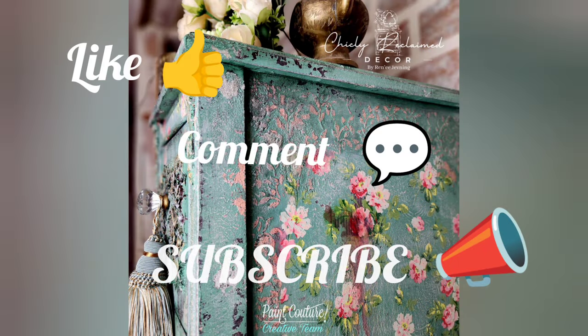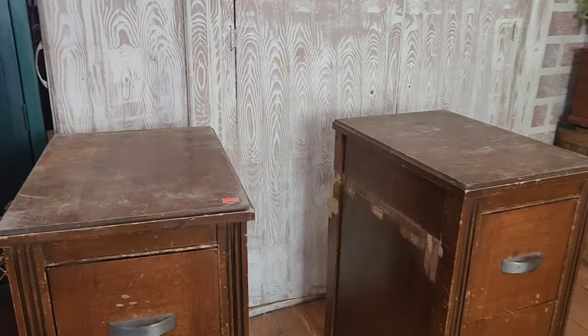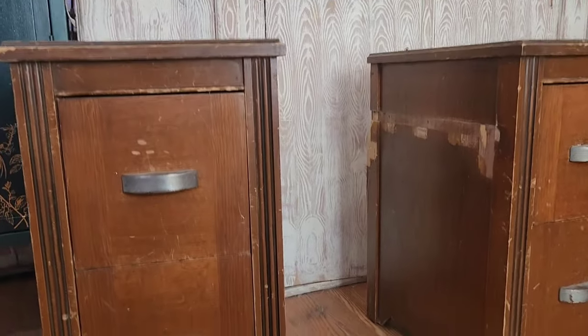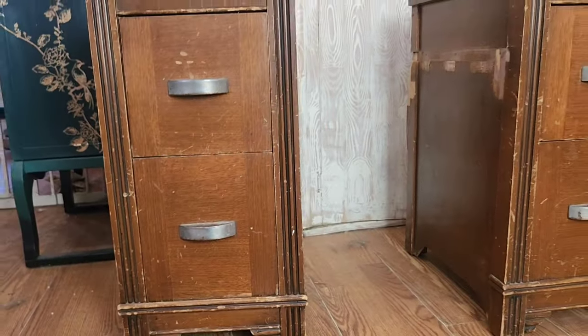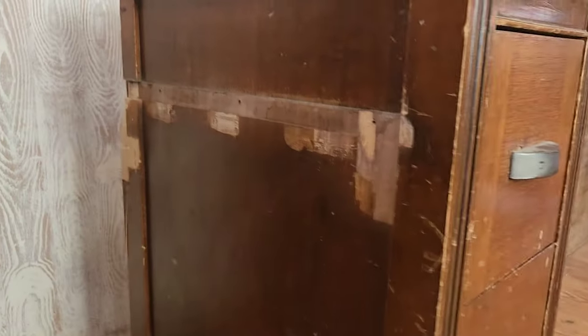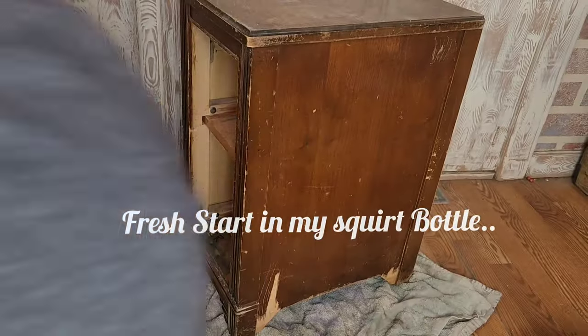This piece was actually a vanity that sat at my local Habitat for Humanity for about a year and a half before I decided it needed to come home with me for a good makeover. This piece — we'll just say it was well loved.